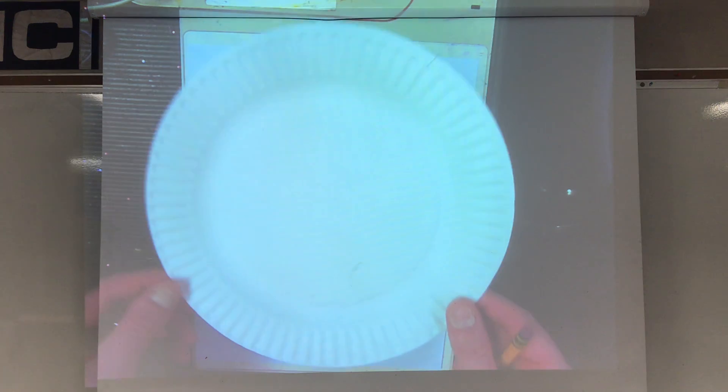Hello, third grade. Mr. Mush here. So this week we are going to make a color wheel, all right? And we're actually going to do it by using a white paper plate.